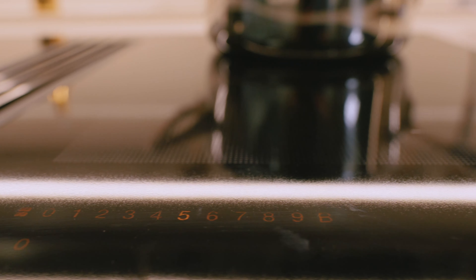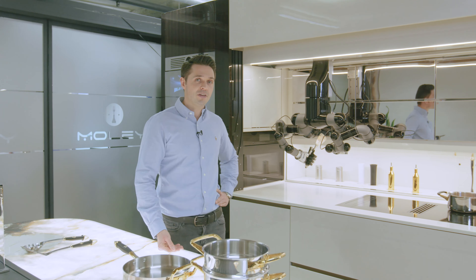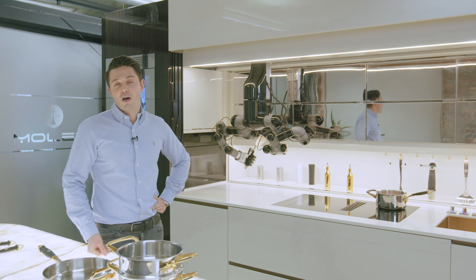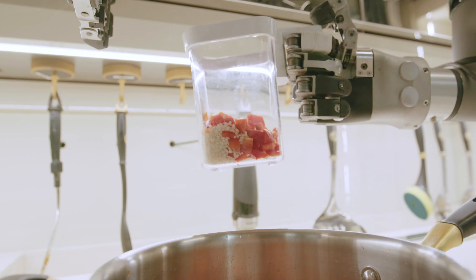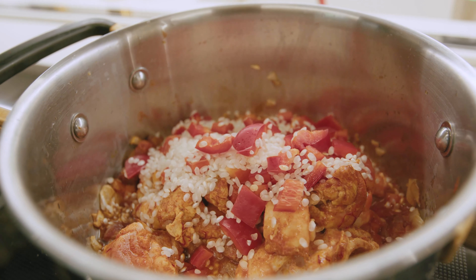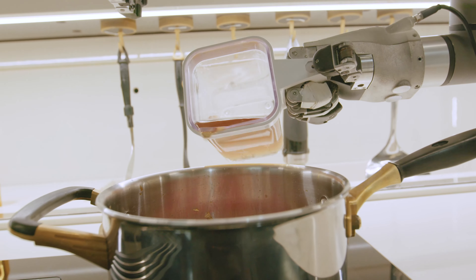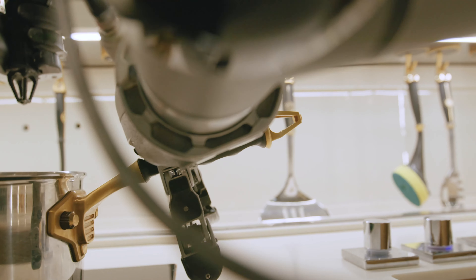At a time when people are concerned about hygiene and food safety, there is a whole range of hygiene processes built into the Moley Robotic Kitchen, including a UV lamp designed to help kill bacteria. So you can prepare food in a safe, hygienic way while also minimising human contact, which is increasingly important.